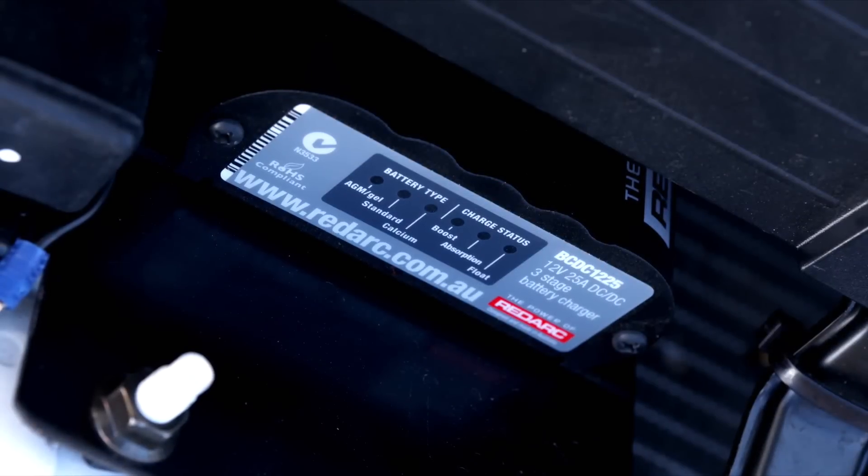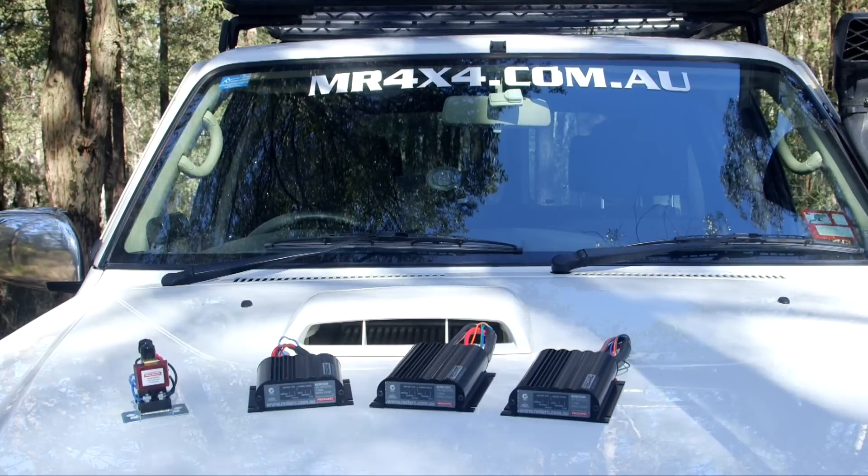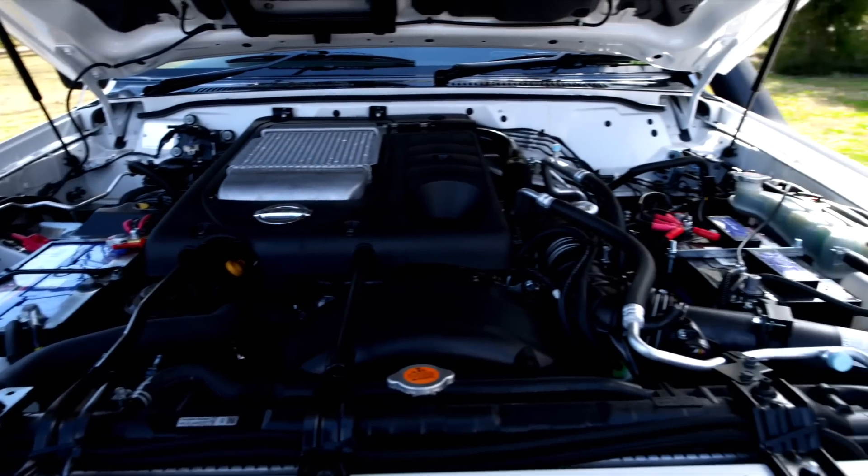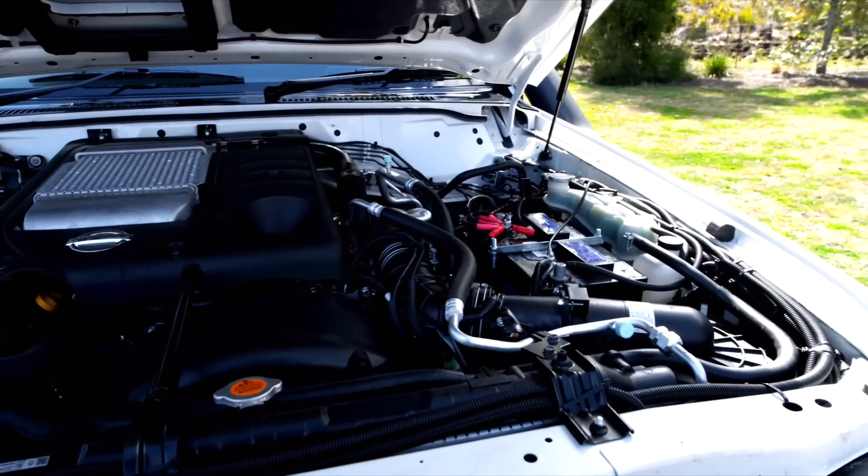Redarc have a complete range comprising of seven chargers with different amp outputs. The BC-DC chargers will charge all types of batteries, adjusting the charge accordingly. Redarc have even recently designed a lithium BC-DC to keep right up to date with battery technology into the future.